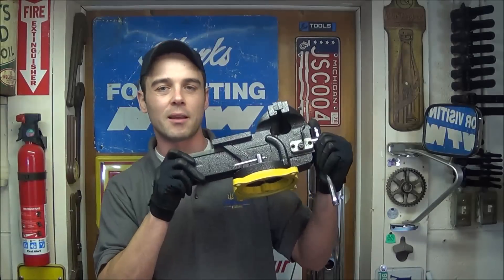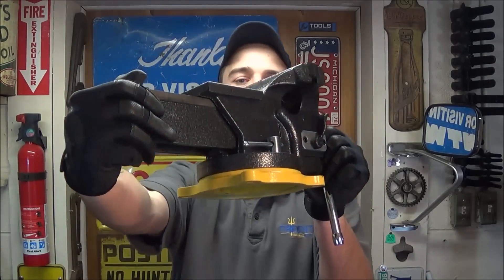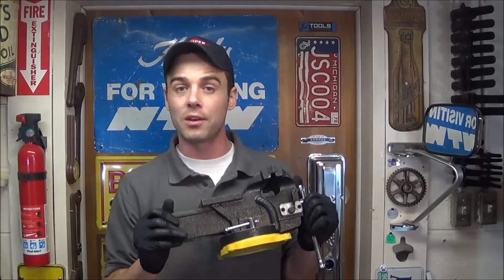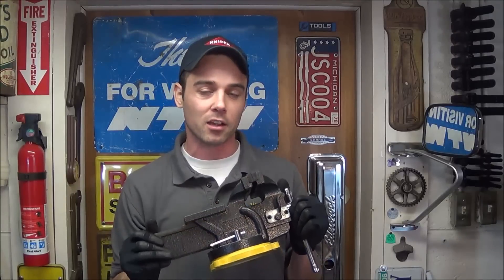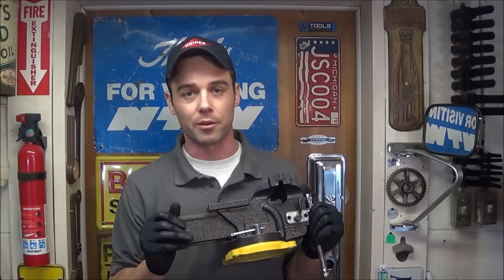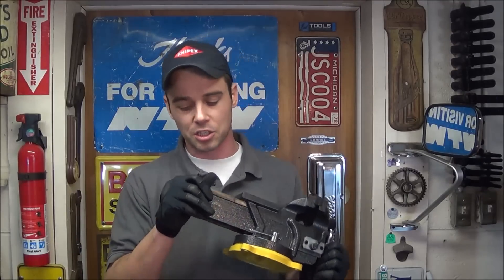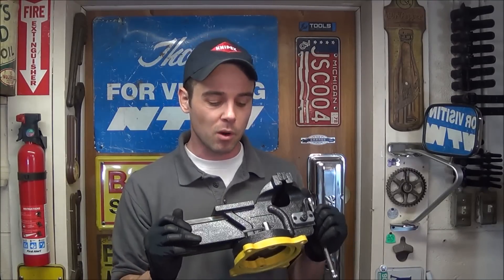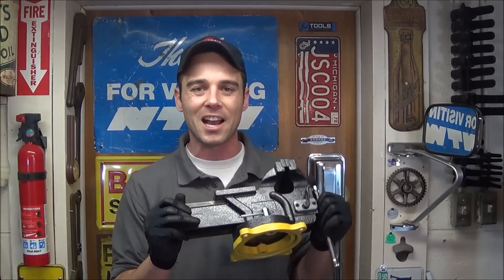Hey everybody, today I'm going to review the Olympia Tools 6-inch single-hand quick-release vise. This is model 38-647, and it does feature a unique design that's going to allow you to open and close it very quickly. For the DIY or homeowner, this may be a very good option. In this video I'm going to show you exactly how that mechanism works, then we're going to mount it to the bench and see how it actually performs.